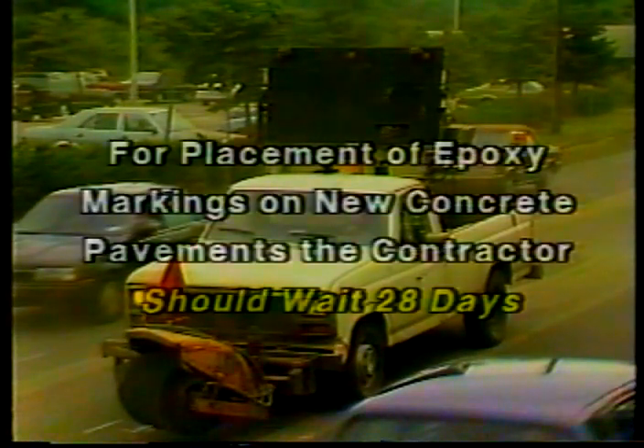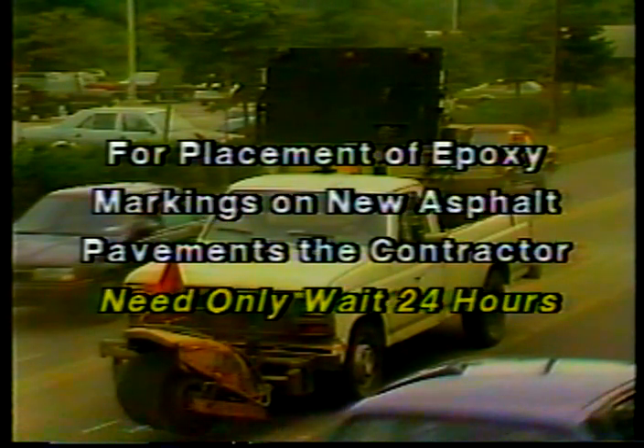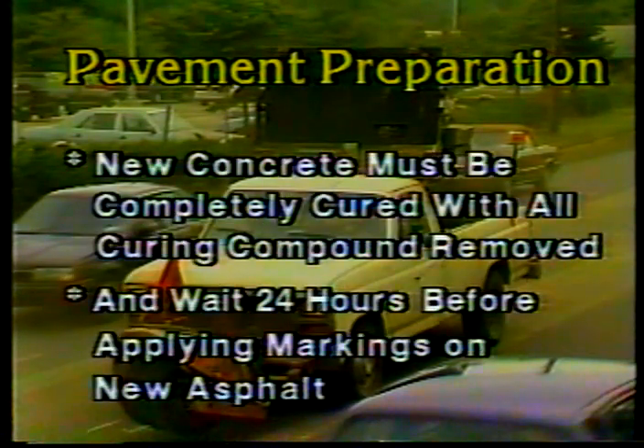For placement of epoxy markings on new concrete pavements, the contractor should wait at least 28 days for the concrete to cure, and must also remove any concrete curing compound from the areas to be marked. Epoxy can be installed on new asphalt pavements after about 24 hours. To summarize pavement preparation: the surface must be dry; old markings must be removed to the specified degree; the surface must be swept or blown clean just before striping; new concrete must be completely cured with all curing compound removed; and wait at least 24 hours before applying epoxy on new asphalt.